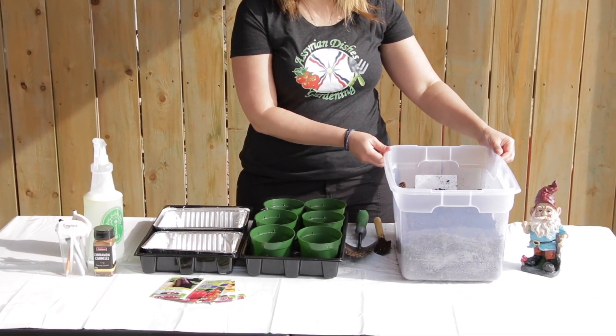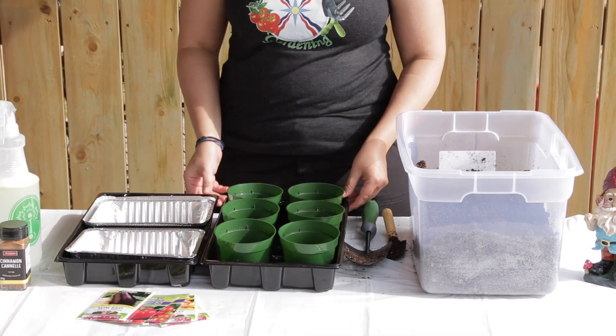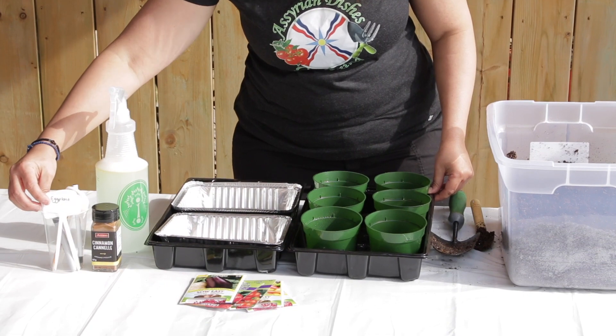These are the equipment you will need to start your seeds. You will need the sterilized seed starting mix, a shovel, seed starting containers, trays, your seeds, neem oil spray, ground cinnamon, and some labels.